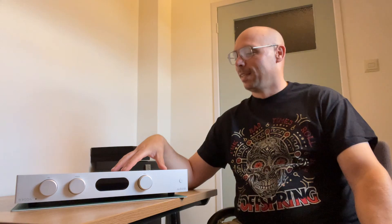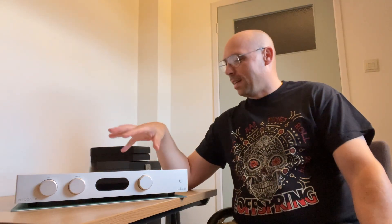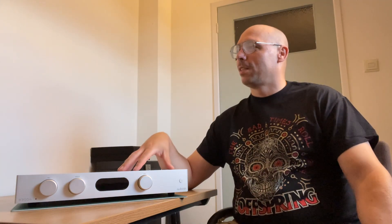Most of this review is about near-field listening — I had my monitor on top of this. I was using the Audiolab 6000A and I thought I needed something extra. So I thought, if I jump to the 8300A, will there be a big difference? And oh boy, yes, there is a big difference.